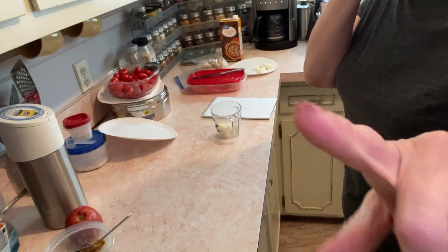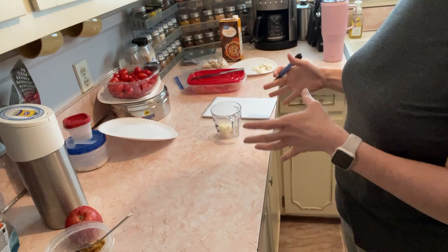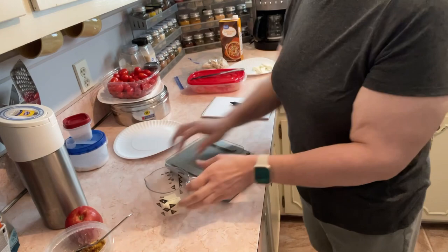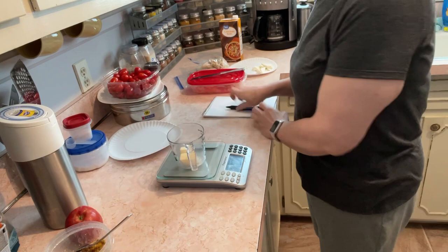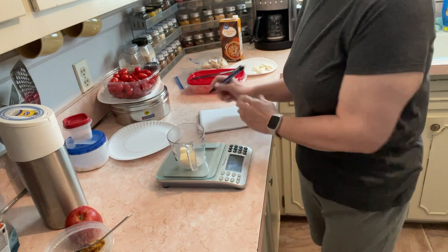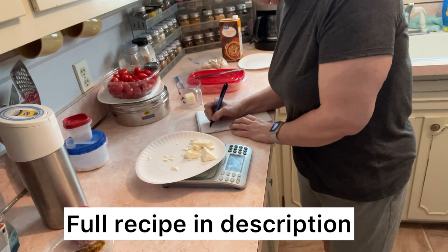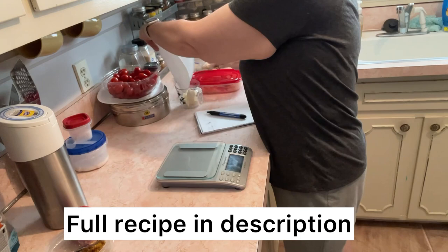I'm going to show you how, when I create a meal, I figure out my macros. We're starting from scratch. I buy heavy whipping cream and freeze it in 15-gram sections — today I'm using 34 grams. This is plain cream cheese, not low-carb or low-fat, at 41 grams. I'm going to put these together since I'll need them later, but I want to weigh everything out to keep it as accurate as possible.